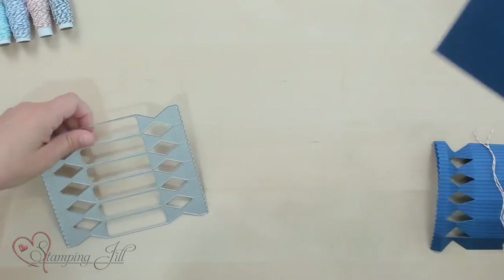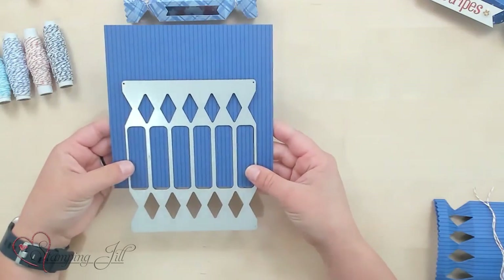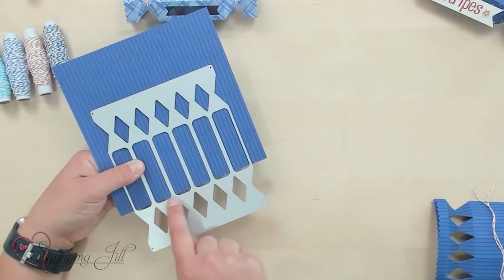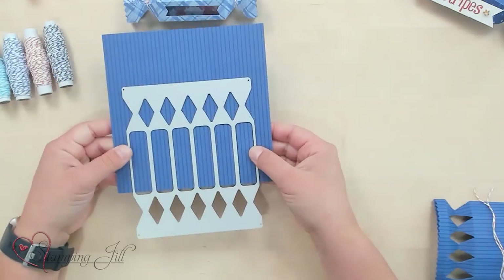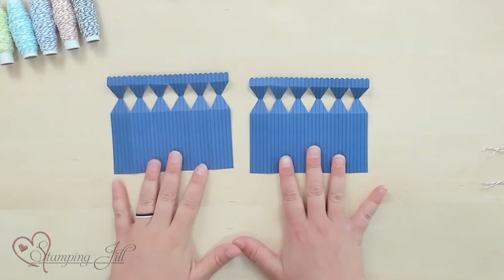So I wanted to show you how I do the next one. I'm going to show you what I do to cut it out. So I have just a regular piece of 6x6 paper here and I ran this through two times. So I used two pieces of designer series paper and I ran them through so I only cut it to this part right here on the paper. So I cut two of those pieces out and I already have them done. They come out looking just like this.